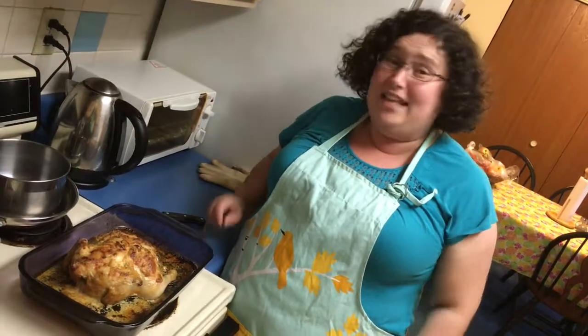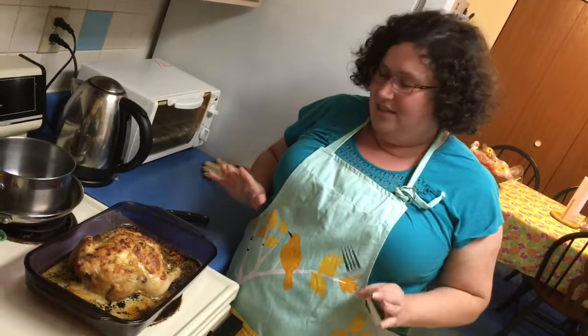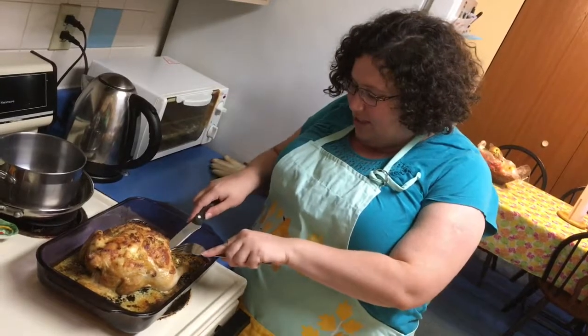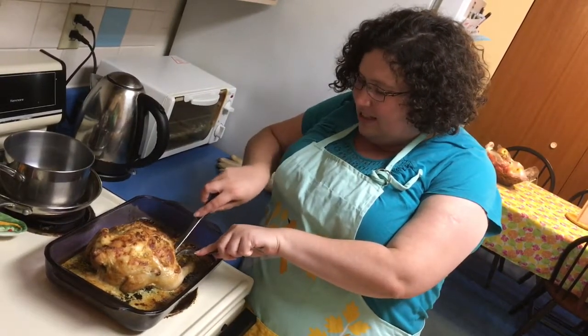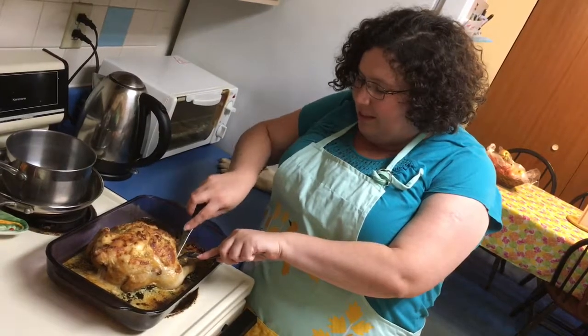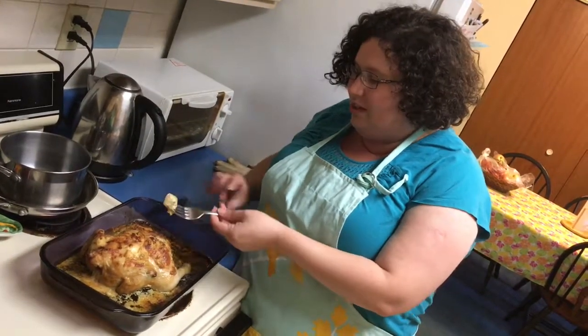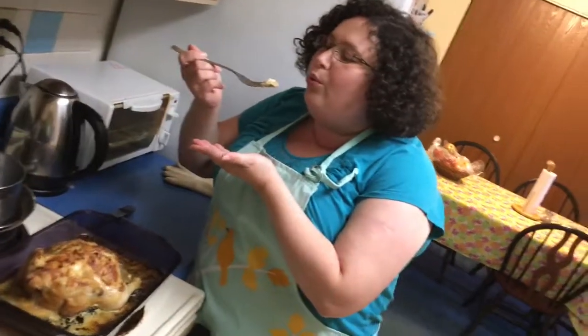After one hour and eight minutes exactly in my oven at 350, look how hot and delicious this chicken looks. I'm gonna slice myself a little piece from the side here and we're gonna taste test it. Hopefully it's not piping hot anymore. It is very juicy and extremely delicious looking. Let's try it.